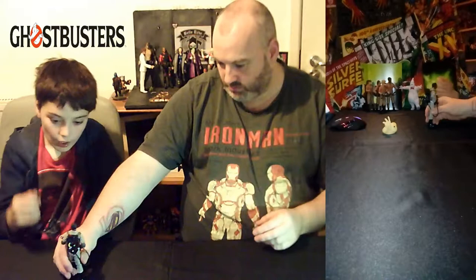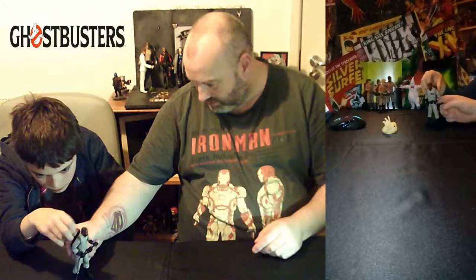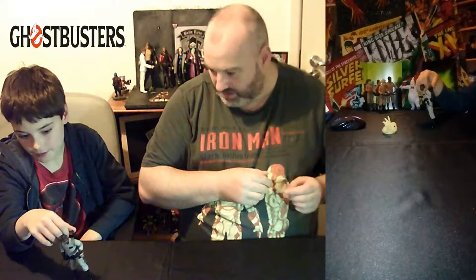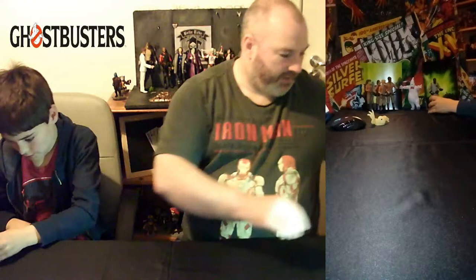That's interesting — there's also a little pump piece that's different from the previous figures. Oh, that's actually quite creepy because it just looks like a ghost coming out from the ground.